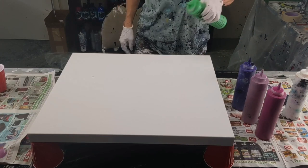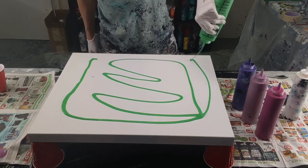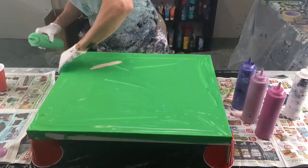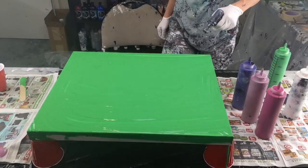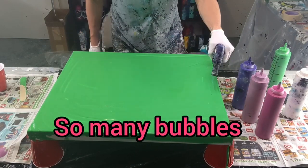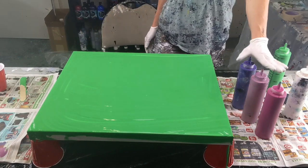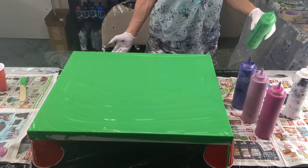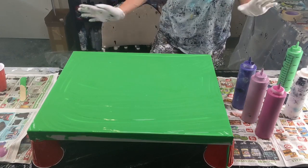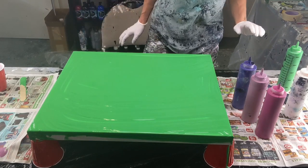I'm going to cover the whole thing in green and spread it out — I'll speed this up so you don't have to watch the whole thing. I just mixed up the green and the white a few minutes ago, so there are bubbles in the green. That's why I had to torch it so much. The other colors should be better, but I'll torch the whole thing just to be sure. I don't want stuff popping up.